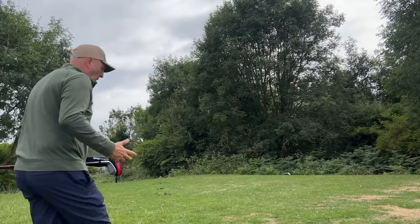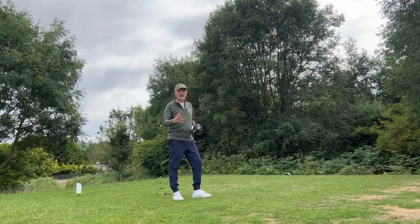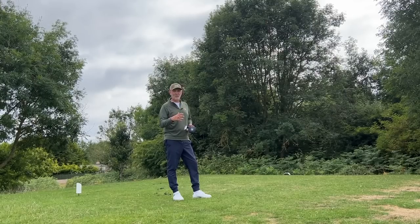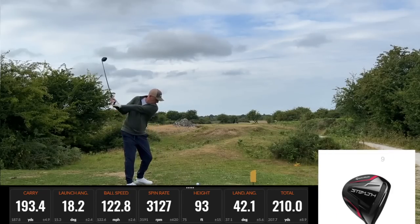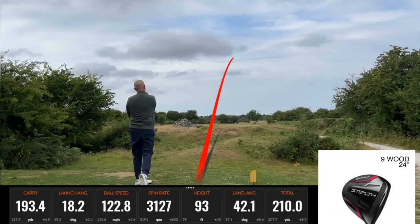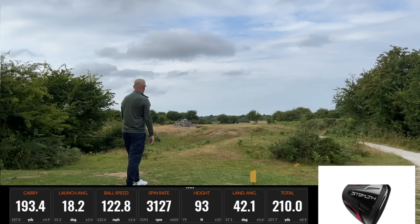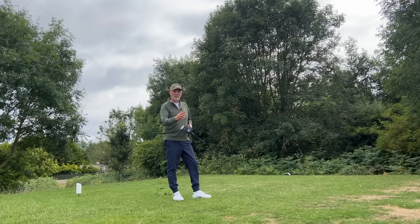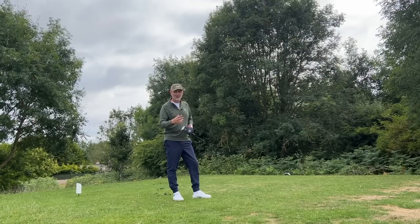The tale about ball flight, spin, and descent angle continues. The 9-wood is by far the highest ball flight, and in the dry ball data you'll see a good combination of ball flight, ball speeds, and carry distance — a little longer than the others because of shaft length. But that descent angle and combination means it's stopping on greens, though it may not be so good if you're playing in high winds.